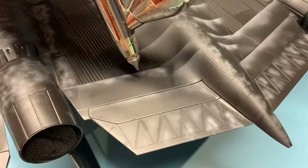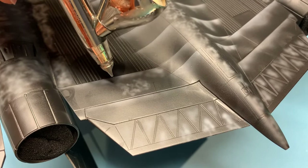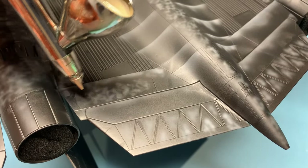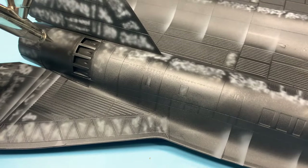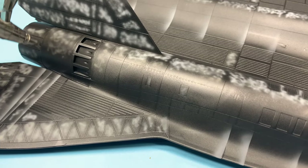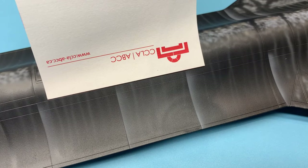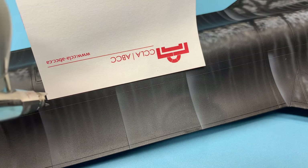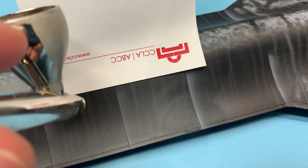I used various grays and deck tan to model the surface, working one section at a time. The goal is not to be uniform but to have a consistent look over the entire model. I also tried to get those streaks using the airbrush and drawing thin lines, but ultimately I wasn't happy with the result and I'll show you a better way in a minute.